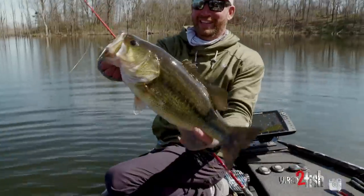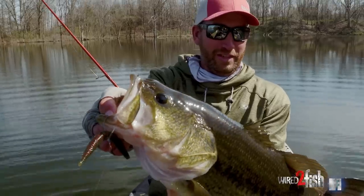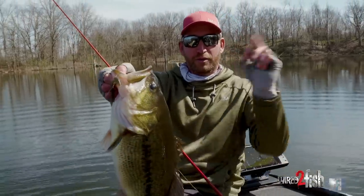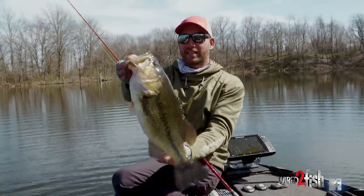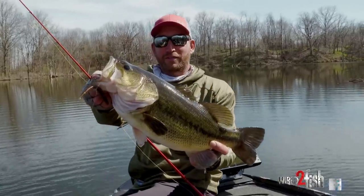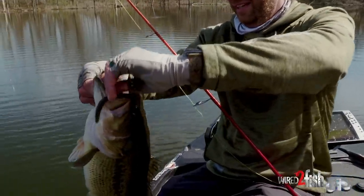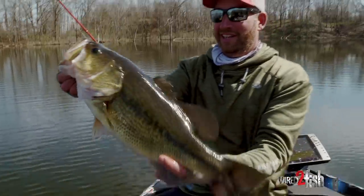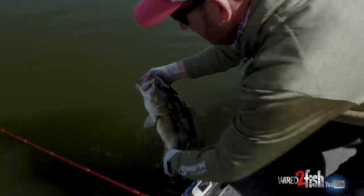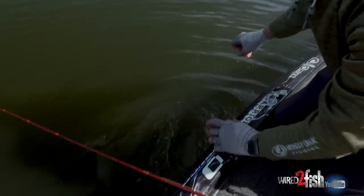I just pulled it right out there on that point, and it sank a couple feet before that fish eased up. I didn't see it — I just threw up ahead of the boat, letting it sink, and while I was looking, it eased up and I felt a little tick, and there the fish goes. What a big old giant. Off she goes.